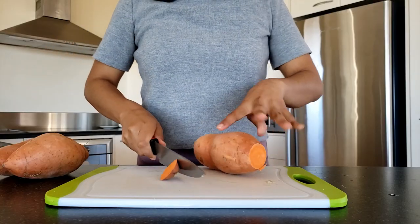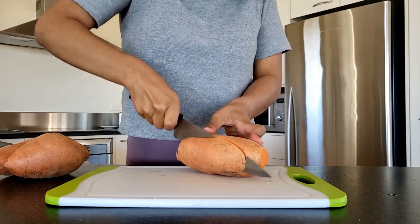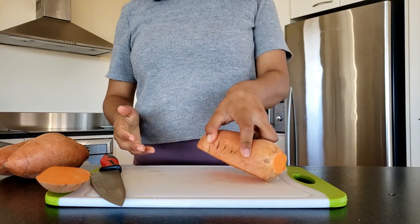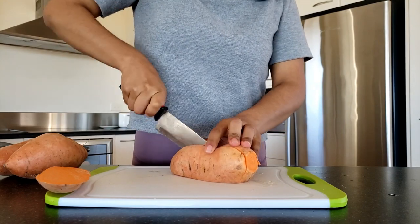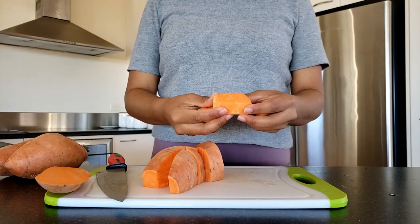Now cut the ends of the sweet potato and you can chuck those. Then cut a slice of the sweet potato just so you have a stable base on the chopping board so it doesn't move when you're cutting it. Then with a very sharp knife, start chopping it up. My knife wasn't very sharp, but it's better if you have a sharp knife.